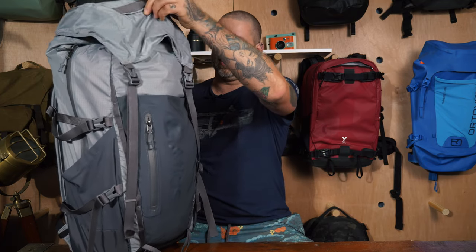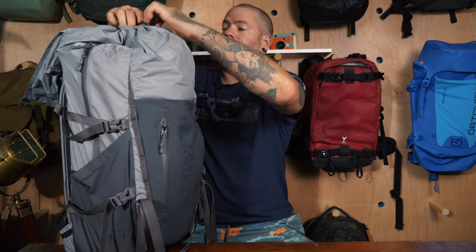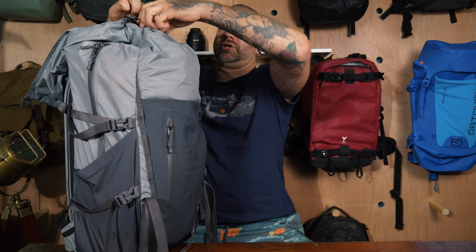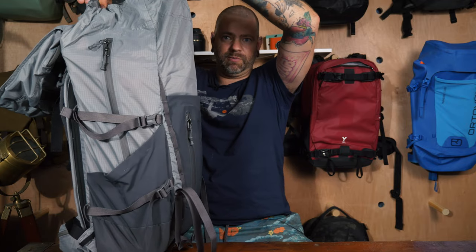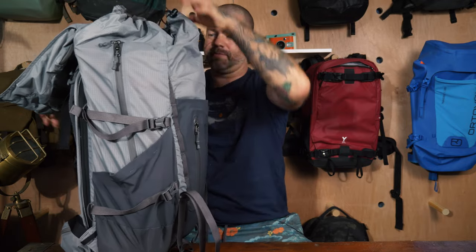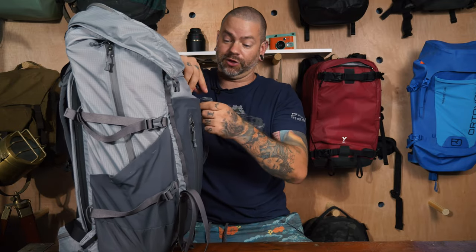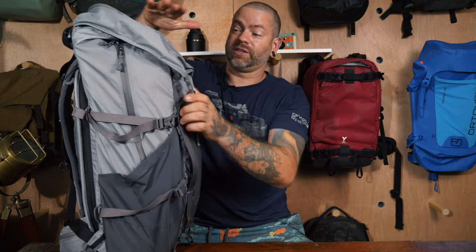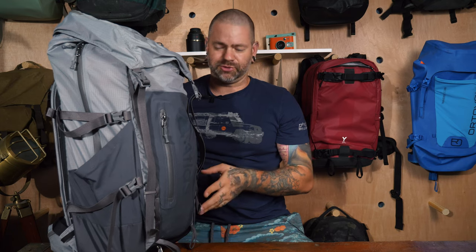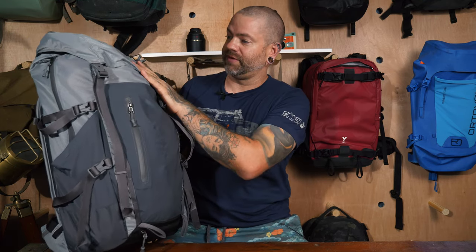If you expand it all the way — loosen it up — it packs out quite a bit more. You can pack a decent amount in this bag and it's still sized to fit as a carry-on, which is a great option. Packed all the way out, it's a 40-liter bag, so there are some expandable options here.